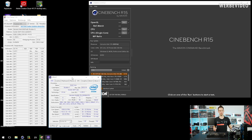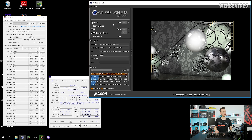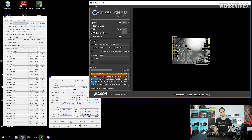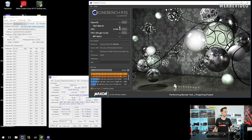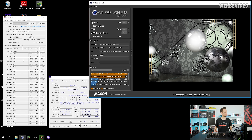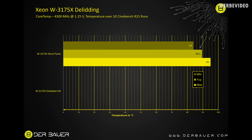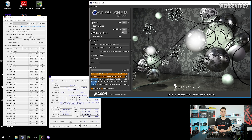4.3 GHz at 1.15 volts is pretty much the limit for this CPU — I can't really go much higher for Prime 95 as that's already too much. I'd need at least a 480mm radiator for that. For Cinebench it's fine — the score comes out at 6100 points, and if you keep running Cinebench R15 at this speed you hit around 6200–6300 points. The temperatures under sustained Cinebench runs hit around 85–90 degrees Celsius.